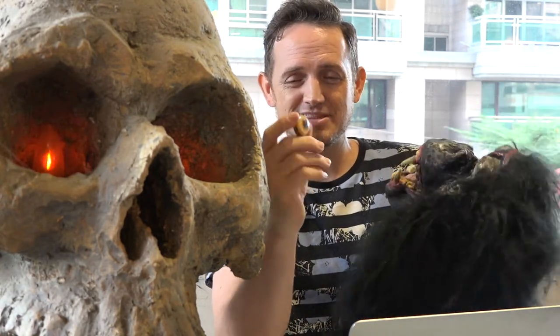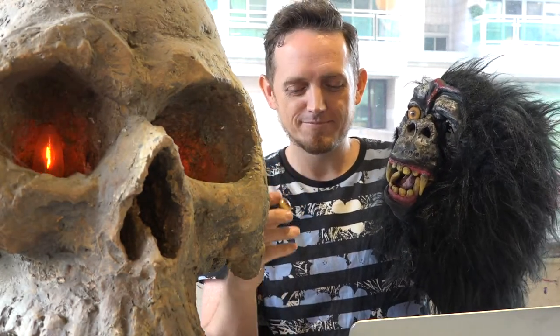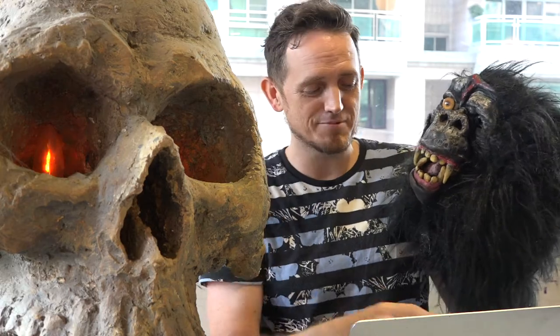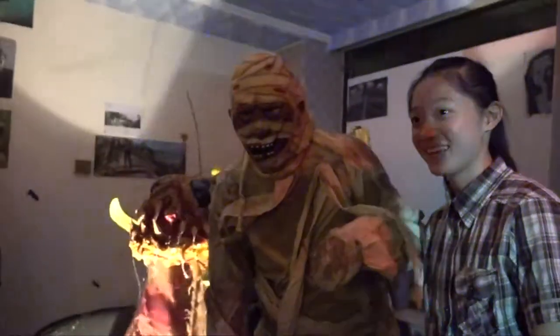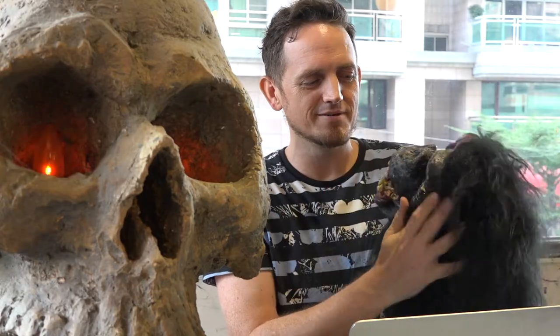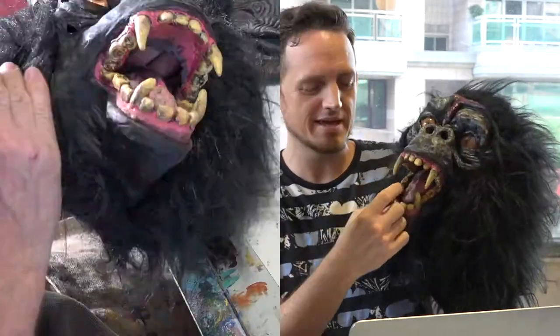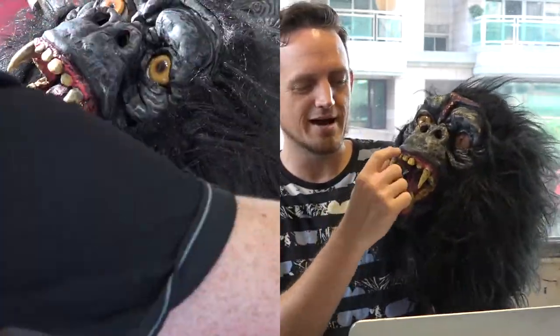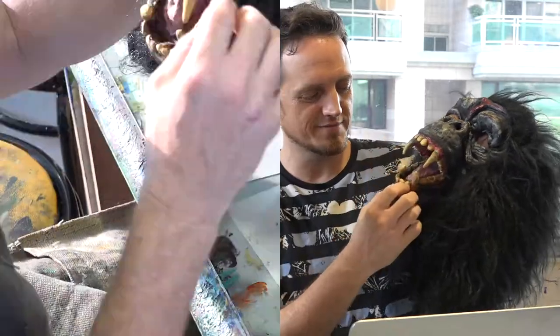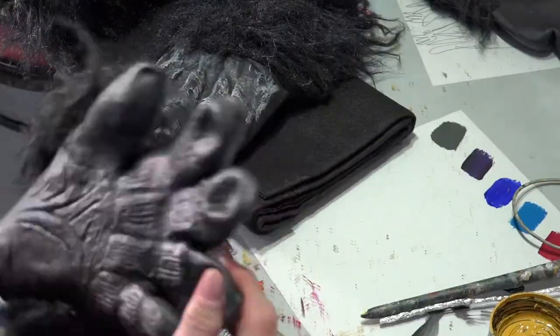Glass eyes, taxidermy eyes — I can put a link down below. They really help out your costume or any project you're making. Next was really amping it up, making the values come out. I did lengthen the teeth with plumber's putty — I lengthened all of them and made gums. You can see kind of the crevice there. It's much more freaky and three-dimensional, because the problem with masks is they look so flat.